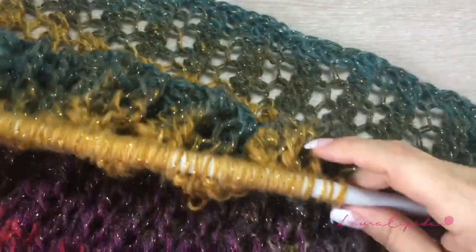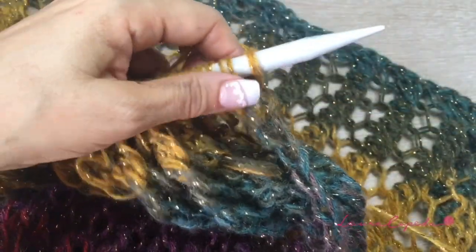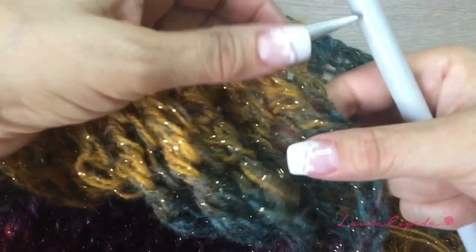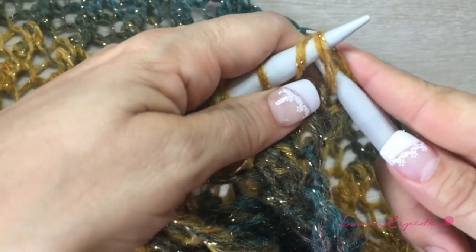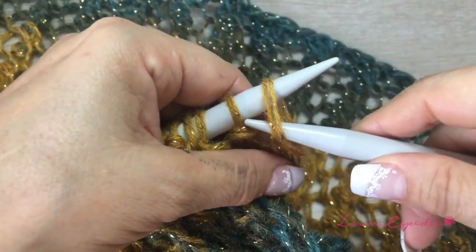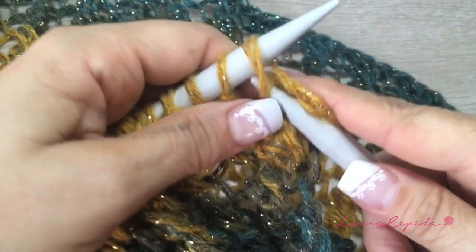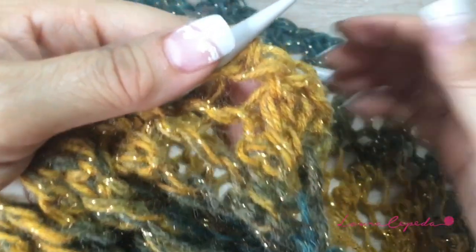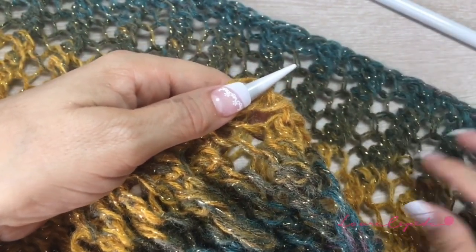I already measured and counted the rows, and I have exactly the same rows as the other piece. Now I'm going to bind off — I'll try to bind off loosely with the needles of number 10, since we are continuing with these same needles. This is how to bind off: take two, knit one, come back with one, and continue like this until we finish all the stitches — remember to make them loose. Then I'm going to sew the shoulders with the same yarn, and then we will make the sleeves.